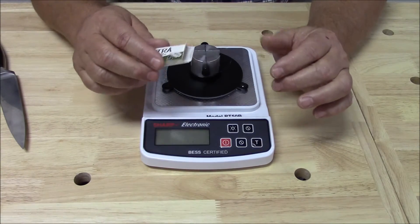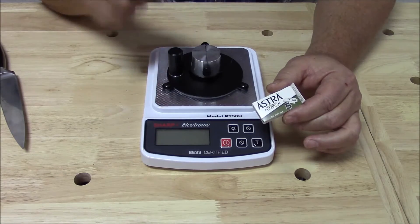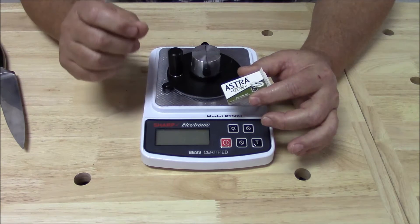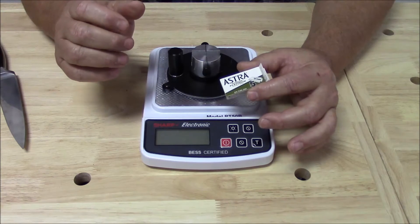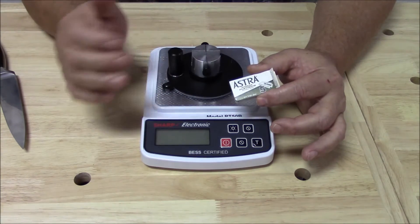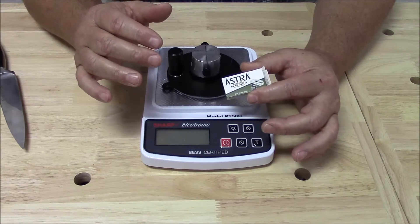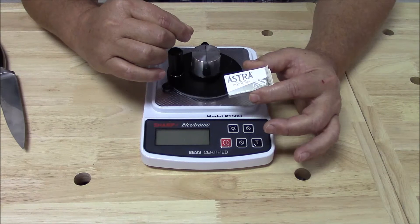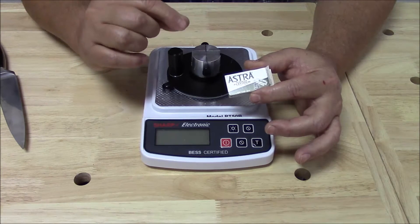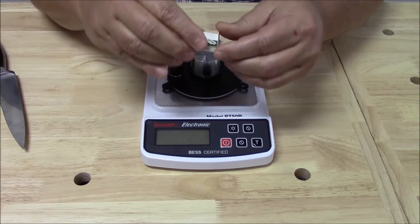I'm going to take one of these razor blades and put the fulcrum piece in, which I use to rest my hand on when measuring blades. Instead of doing the measurement correctly, I'm going to do it wrong. If you've watched our videos, you've seen us measure standard razor blades and get an answer of 50 plus or minus 5. This time, instead of holding it straight up and down, I'm going to tip it back just a little bit — that mimics the effect of a rolled edge.